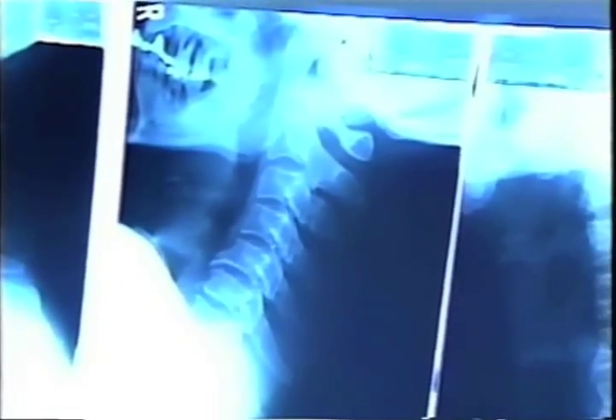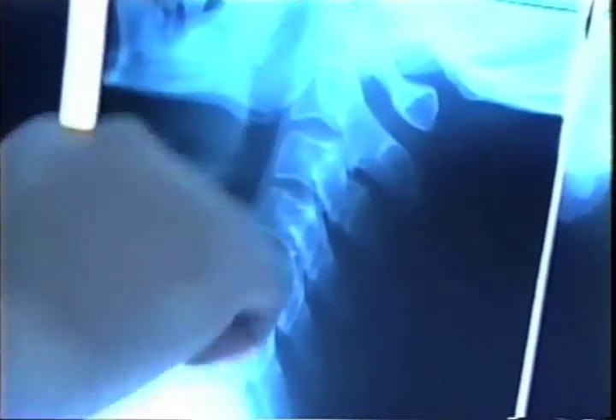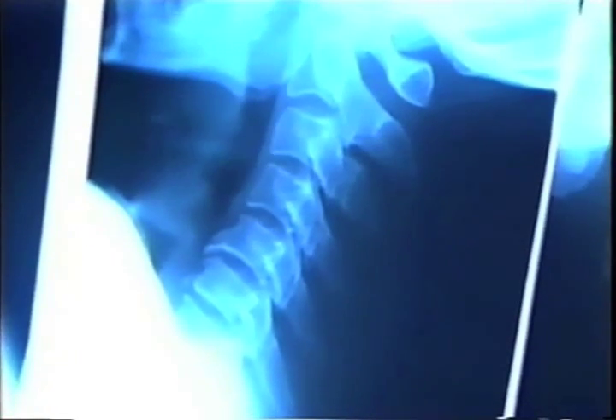We can see if there is a displaced disc and if it is putting any pressure on the spinal cord. We can see what state the spinal cord — not only the spinal cord, but the head or any other part of the body — is in by taking an MRI.